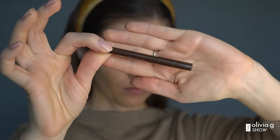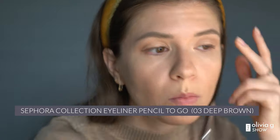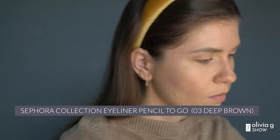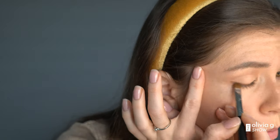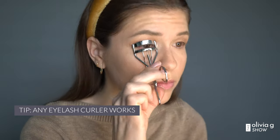Black eyeliner gives a very defined look, so I like to go with brown — it's a lot more natural. Then I just take a makeup brush and blend it out to make it look seamless, especially if your hands aren't 100% steady like mine. Now I'm going to curl those lashes. I hold the curler for about five to ten seconds each eye, and then I move on.